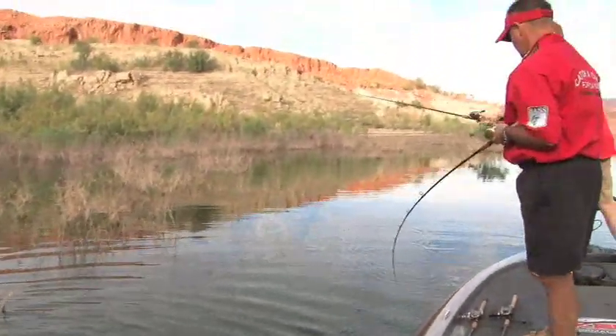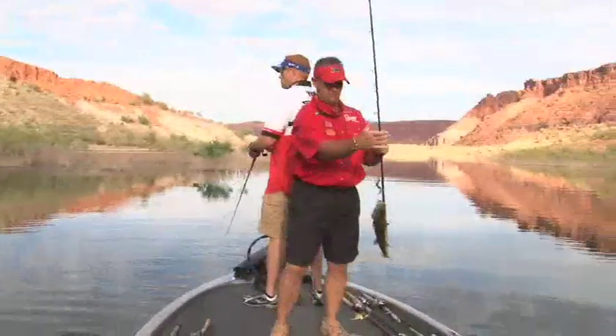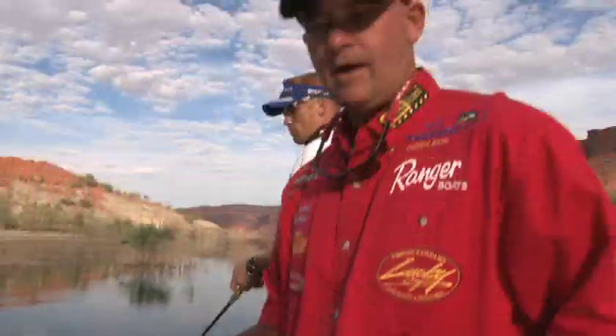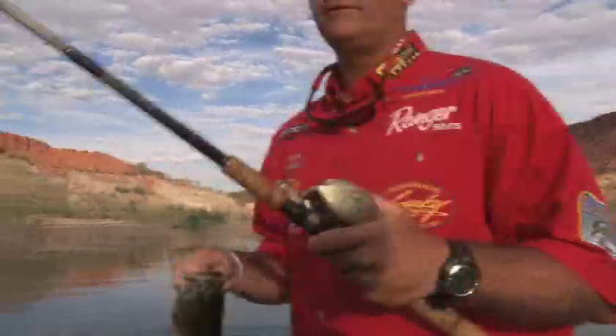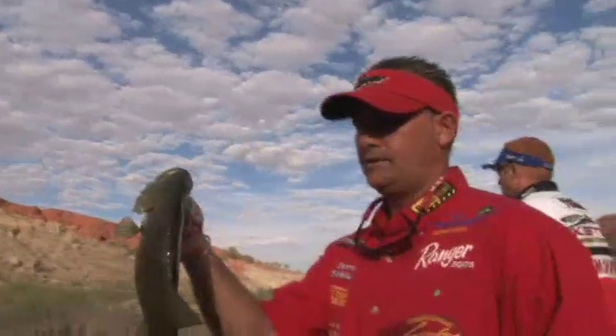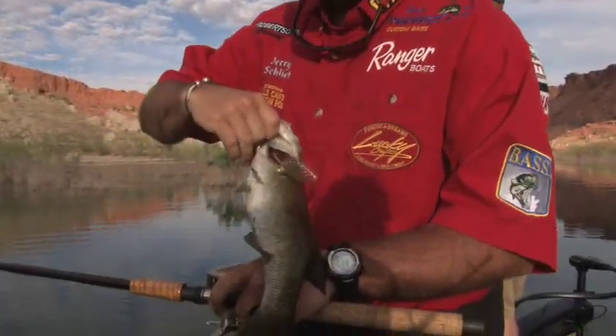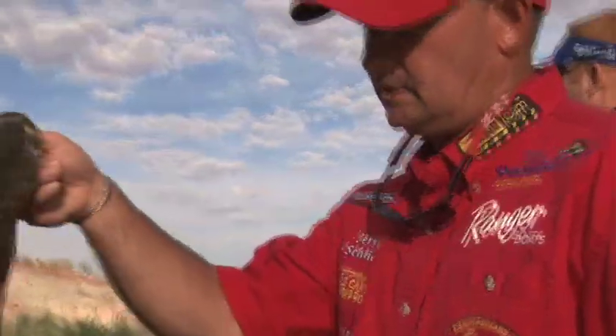That's a nice fish. Nice little smallmouth. All you need is a Hell's Canyon custom rod, built by Irish Stutzman — seven-foot flippin' stick — to catch a nice little smallmouth. Great fish. Lake Powell. Beautiful fish. Love it.